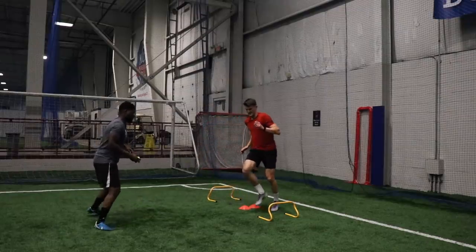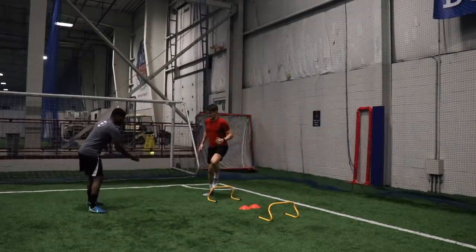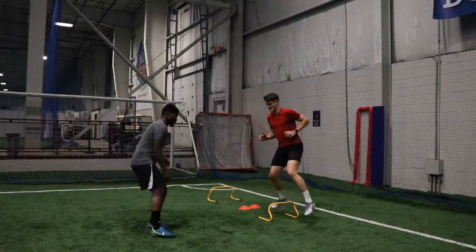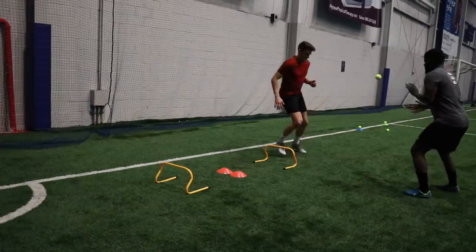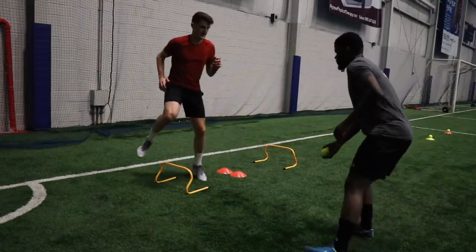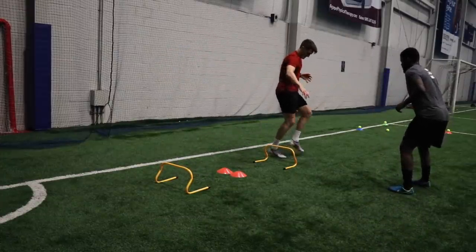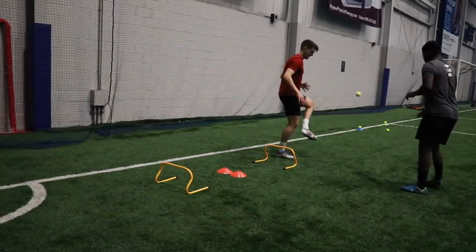Then we moved into our first technical warm-up, and we're actually using a tennis ball instead of a football to start with. The reason we're doing this is because you have to focus a lot harder on a tennis ball than you do with a football. Because a football is a lot larger, it doesn't take quite as much concentration. So if you have to focus on an even smaller object, your brain is basically working overtime, so that when you come back to work with a football, it's still in that hyper-concentration phase. We're working between the hurdles here, quite light to start with since it's still part of our warm-up, but just making it even more difficult.